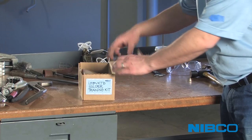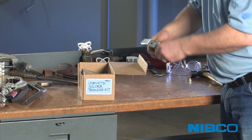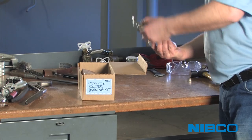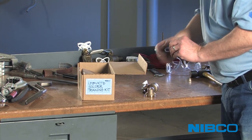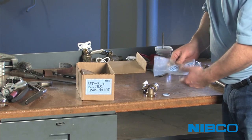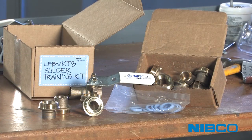Lead-free solder training kits are available from your local Nibco representative and include everything you need to get comfortable with lead-free soldering. Each kit contains one S585 lead-free valve loosely assembled, a bag of seat rings, and nine additional end pieces. This kit can be used to practice lead-free soldering technique and judge the results of your coverage.